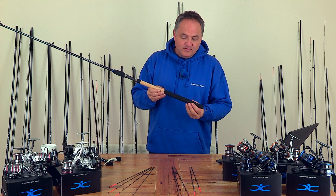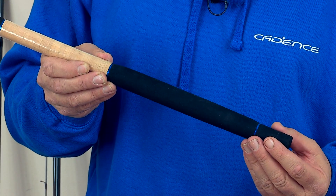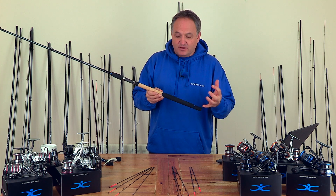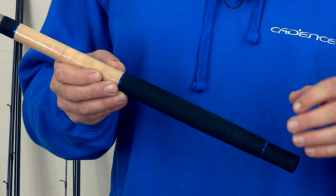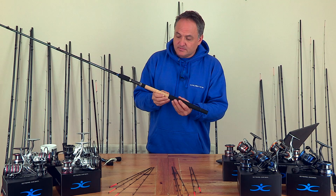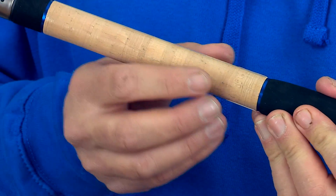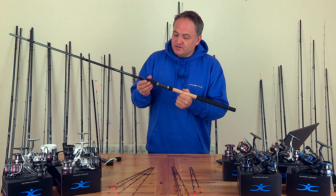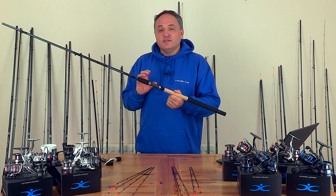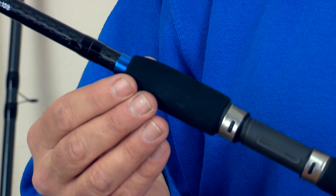Working from the handle up, we've got this beautifully designed EVA handle section at the bottom that's shaped so it's very comfortable to use, but also easy to grip in wet conditions when you're casting long distances. It's also easy to clean. Moving up to a top quality AAA cork section and then this Fuji screw-down reel seat. These reel seats are proven — very strong and secure — and also comfortable to use with this EVA foregrip.